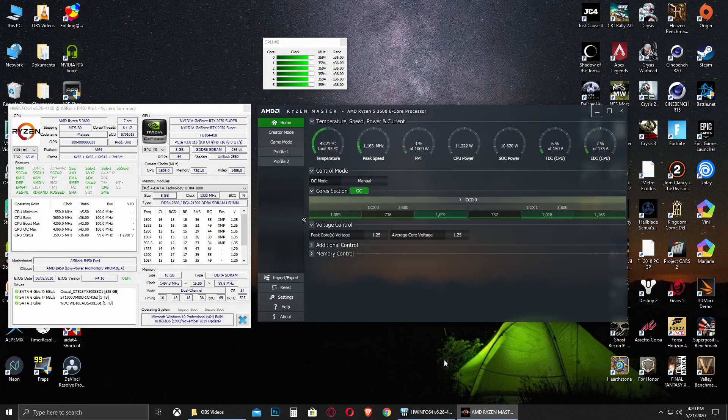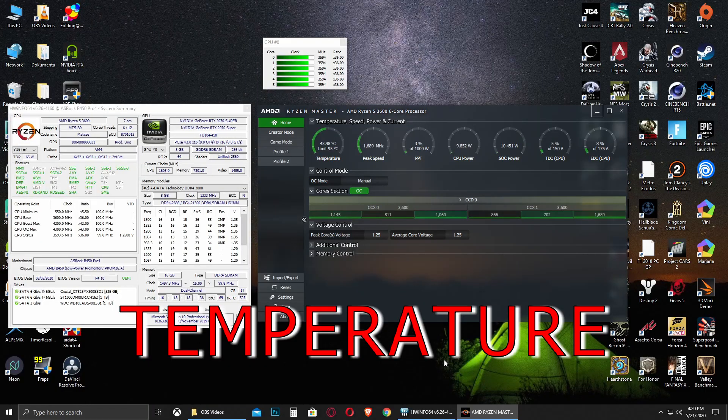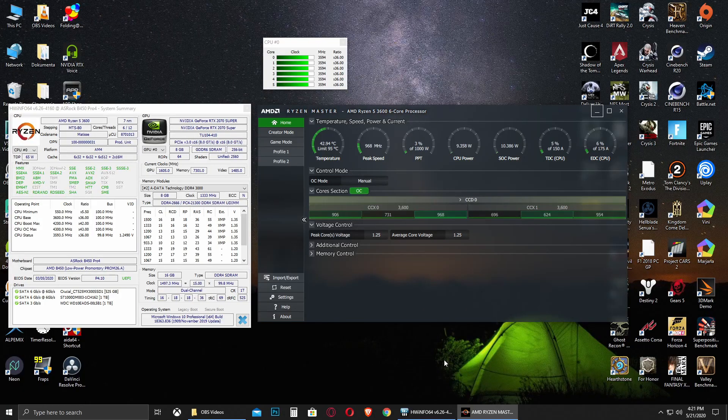First thing you need to know is that nowadays it is fairly easy to overclock your CPU, especially with the new CPUs and motherboards on the market. You just need to keep in mind two very important things when you overclock your CPU. The first one is temperature and the second one is voltage. Temperature is very important because by overclocking our CPU, temperature is the one thing that gets affected immediately, and obviously a high temperature is a bad thing for our components.